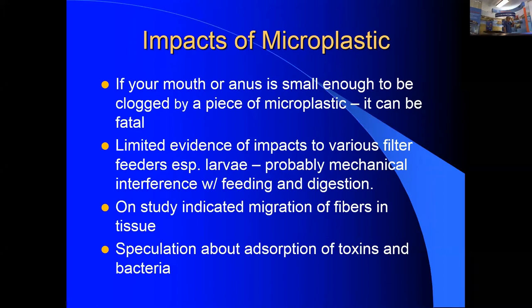There is very limited evidence that microfibers are having an impact beyond filter feeders. One study suggests microfibers may be migrating into various body tissues, but given the poor quality of much of the science, that finding is uncertain.